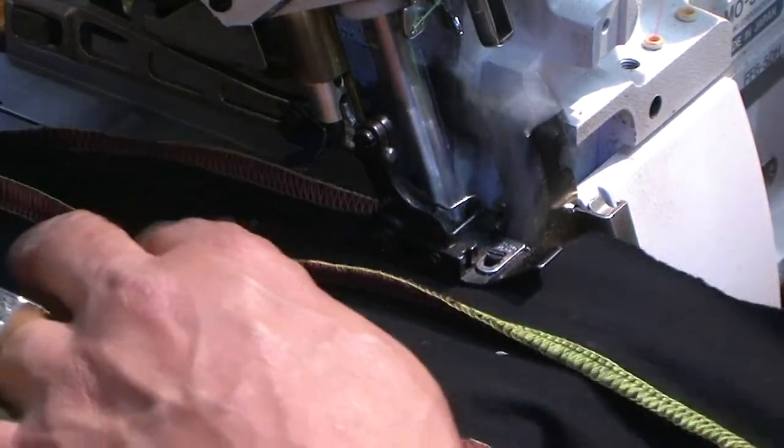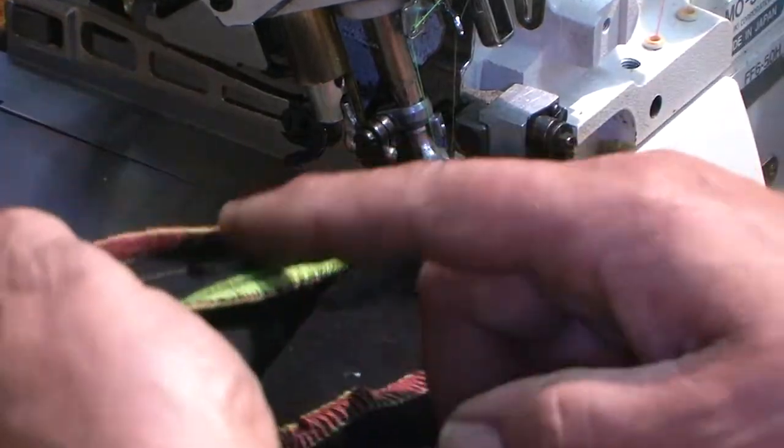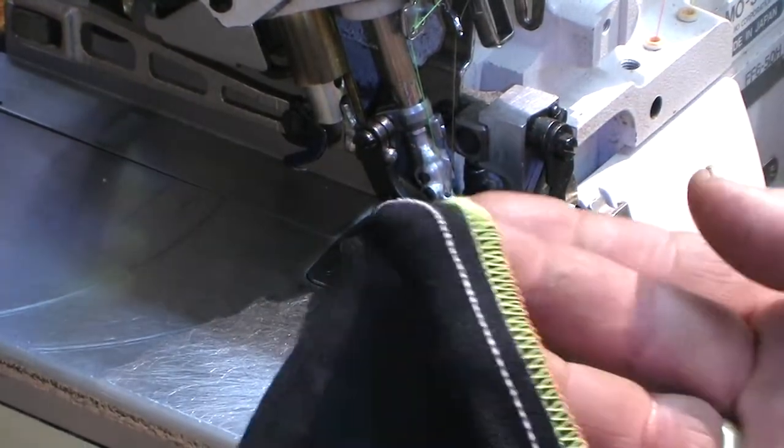I'm going to demonstrate the machine and also the sound of it. See how quiet this is? And now you have a five thread serger overlock, as you see.